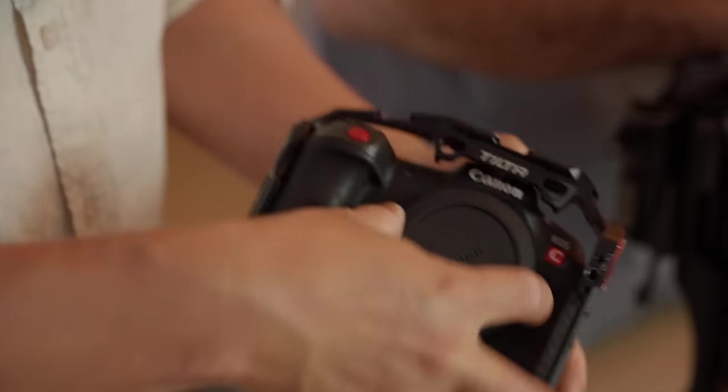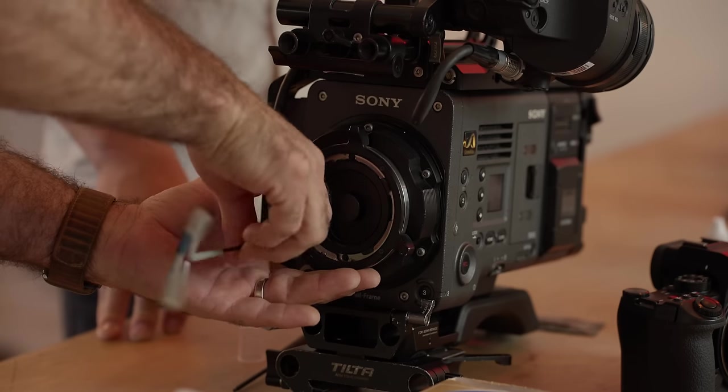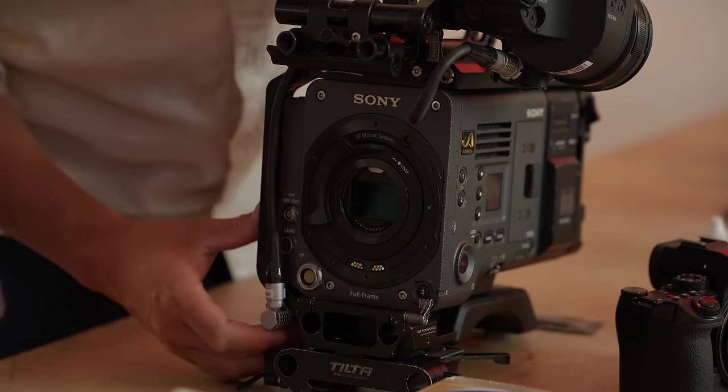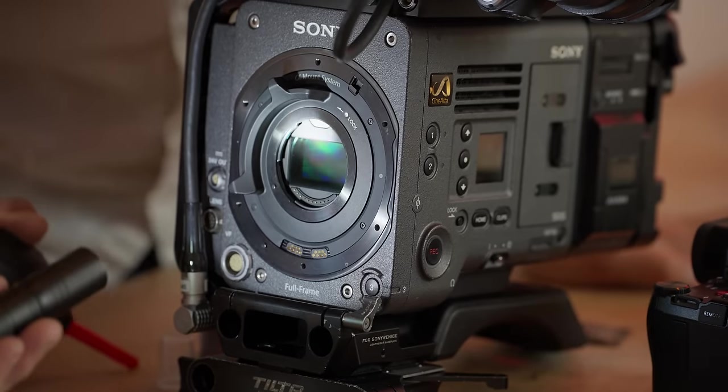Some mirrorless cameras rest with the shutter closed. Most cameras have a sensor cleaning mode that just opens up the shutter. On the Venice, you can actually remove the E-mount screws, which makes it much easier to get in and clean. And look - that's super dirty.